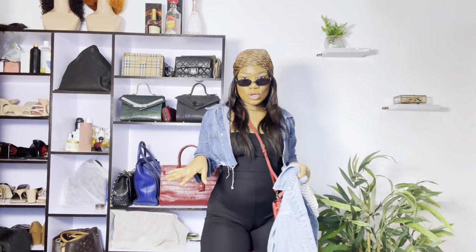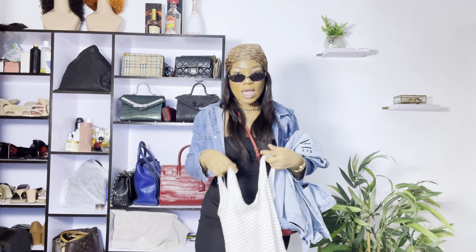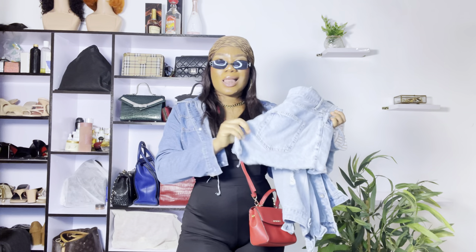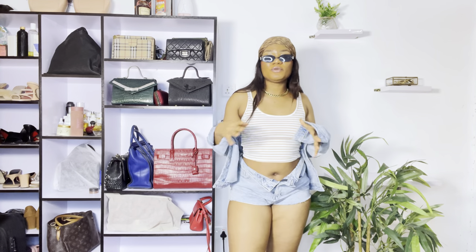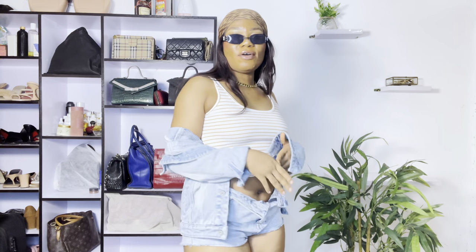For my second look, it's this denim jacket I bought on the streets of Lagos — I was just walking and I got it. And this beautiful striped crop top that I also got on the streets. I just walked, saw a shop, and got it — it was really, really affordable. I'll put the prices for you guys to see. We're going to be pairing this with this denim shirt. I love how I bought them separately but the denim jacket and the denim shorts match.